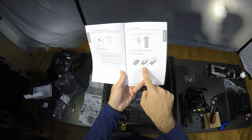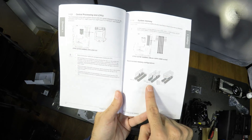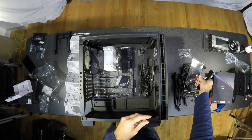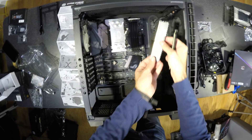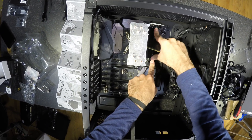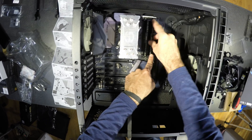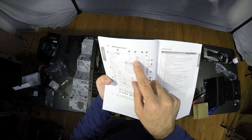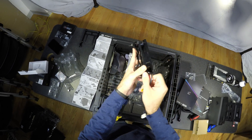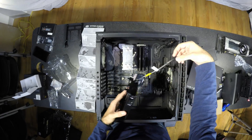The next is RAM. Here it says I need to populate A2 and B2 if I have two sticks — in a previous build it was A1 and B1, so you will have to consult the manual for this. Move the locks out of the way, slide the sticks in until you hear a click and the locks spring back into place on their own. Now that the RAM is there, I will put in the CPU fan. Pay attention to the direction it blows — the air should go from the front of the case through the CPU cooler and out through the back.